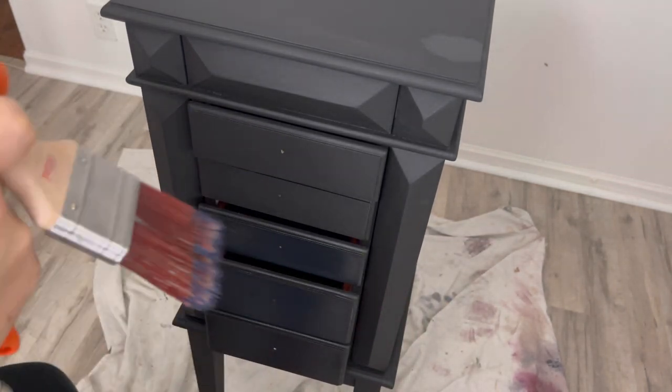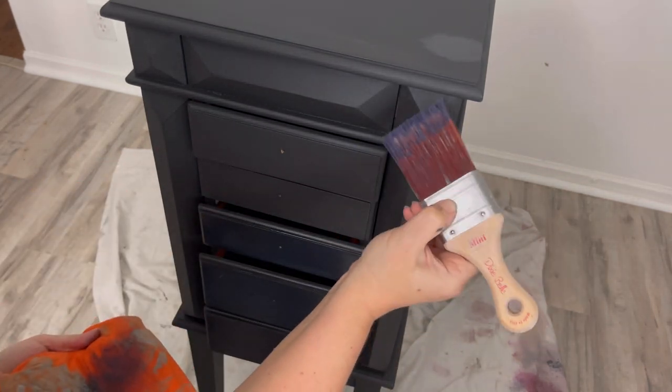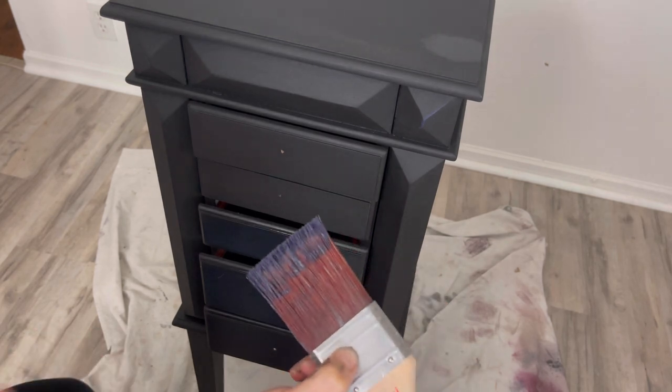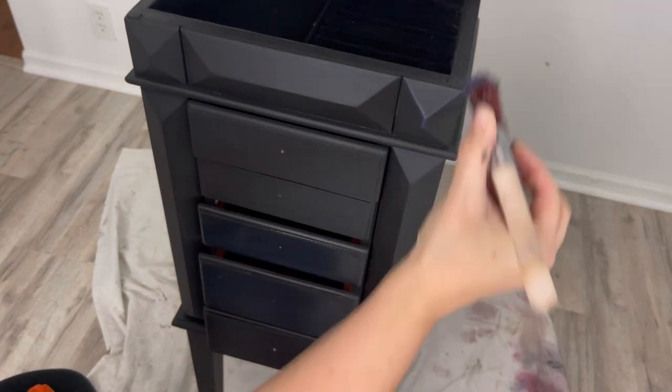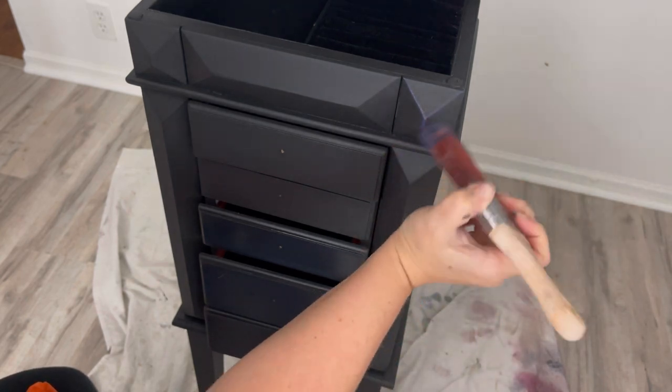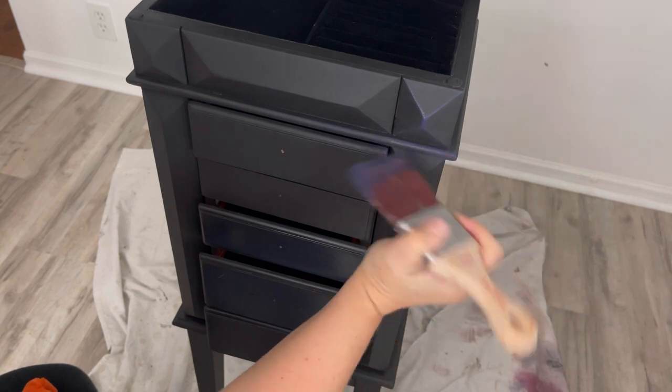My piece is still a little wet in a few spots with the Caviar, but I'm adding some of Dixie Belle's Aubergine to the raised details — just dry brushing a little bit, not a lot. I don't want to cover it, and it's not going to show a lot, but it's just going to give it a little glow.